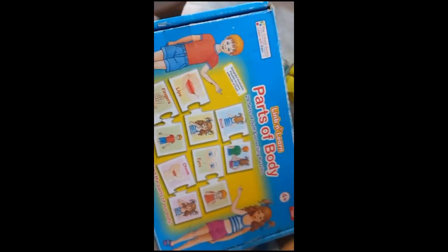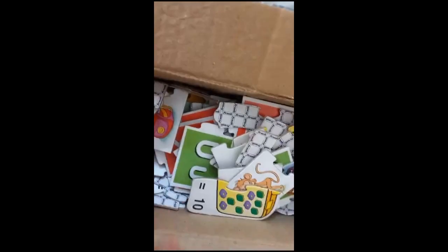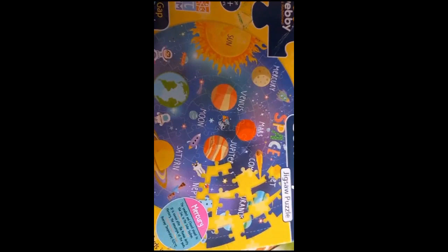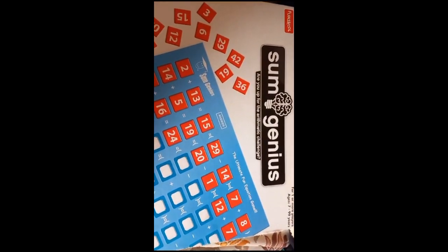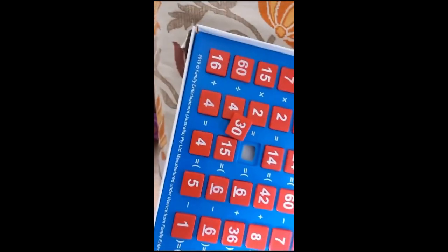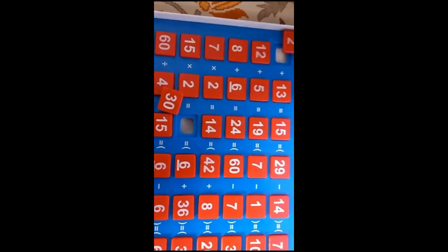This is the Parts of Body puzzle from Lincolnland. These are the pepper puzzles — four puzzles, though the boxes are mostly damaged. These are the alphabet and addition puzzles. This is the Solar System Jigsaw Puzzle by Webby — a very nice puzzle where the child can remain engaged for hours and learn about the solar system — it is a 60-piece puzzle. Fun School 'Some Genius' is also a very nice activity board where children can easily be engaged.